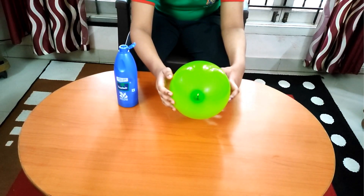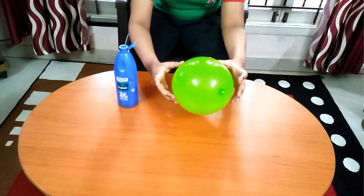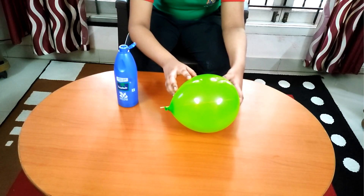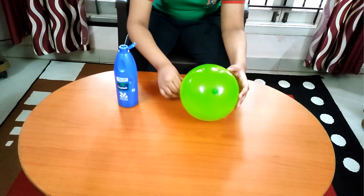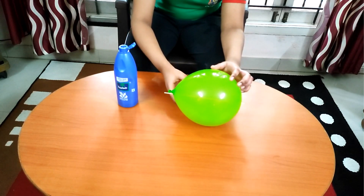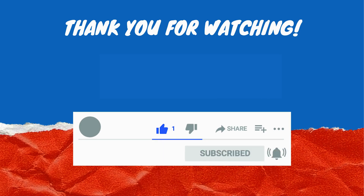If you try to pierce the balloon from the side where it is more stretched, the balloon will easily burst. It is best to pierce the balloon from the bottom or top where the rubber has less elastic tension. The oil helps the skewer to slip into the balloon more easily and prevent it from bursting. Thank you very much.